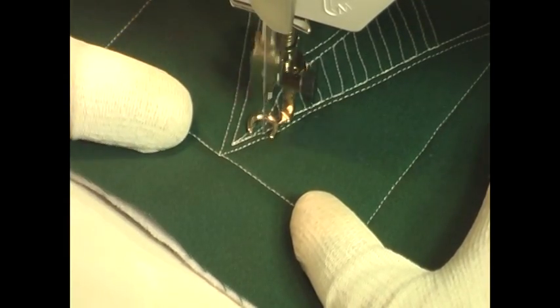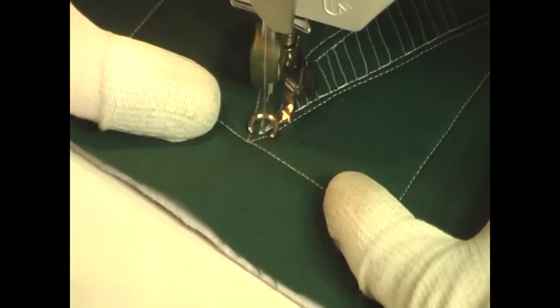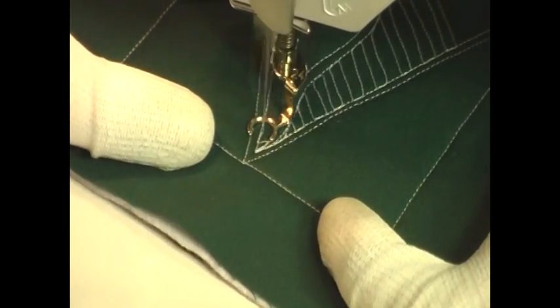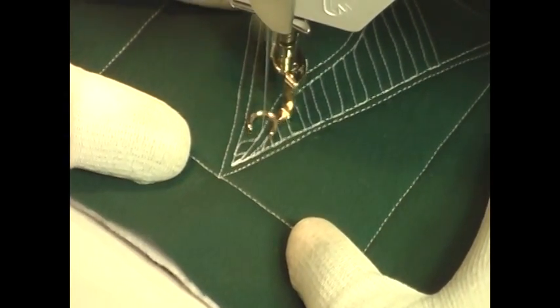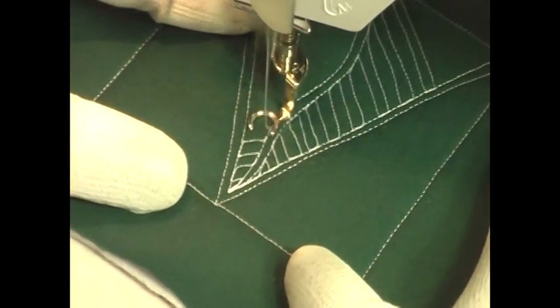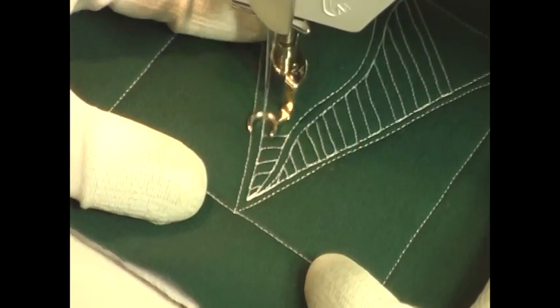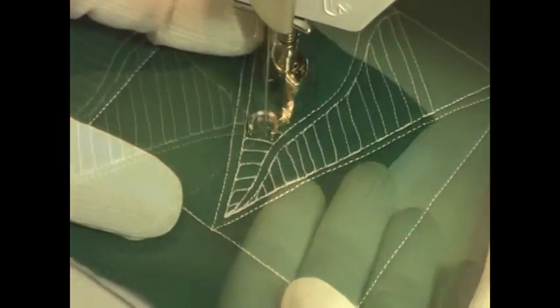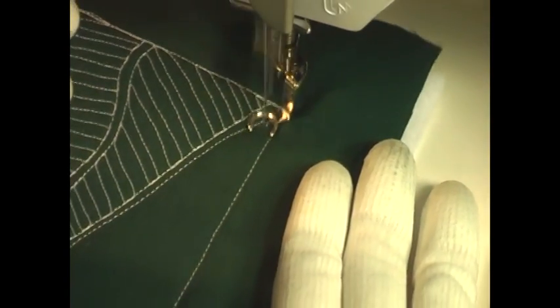Once you fill one side with those diagonal lines, you're going to travel stitch to the opposite side and start stitching them so that they almost create a V shape — almost like they're coming together — and this makes that wiggly curvy vine line right in the center really stand out nicely.